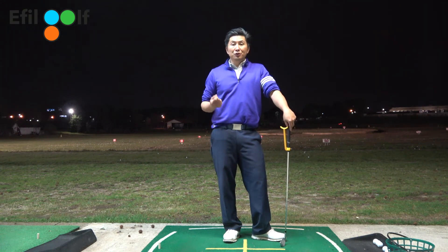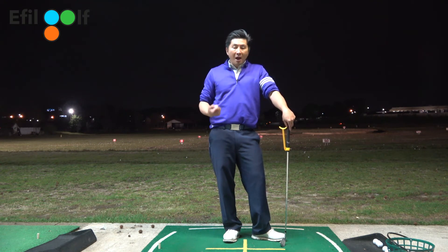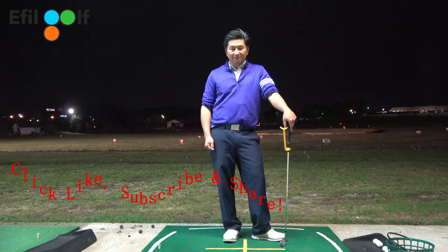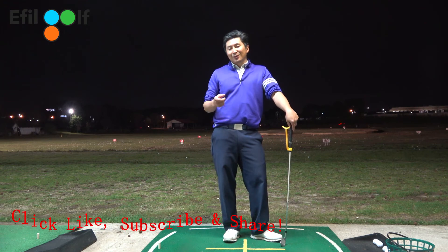You can use all of your training aids at home — do it based on the Effort Golf Teaching System and you will benefit from it. Please click like and share. See you next time!